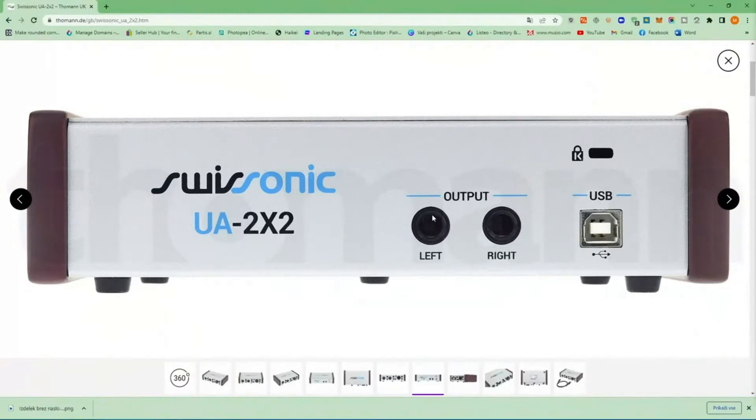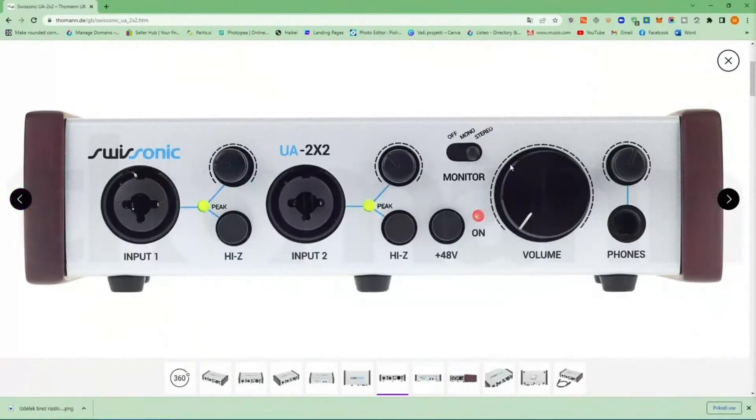This big knob is for the main monitors, which you can find on the back panel as main monitor left and right outputs. It is USB powered, which is pretty awesome. It also has a scanning turn-lock port, and of course there is a headphones output so you can listen to what you are recording or use it for monitoring.